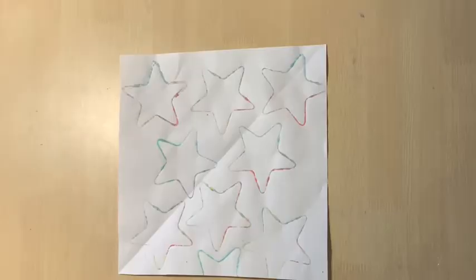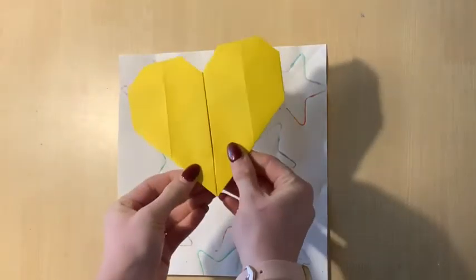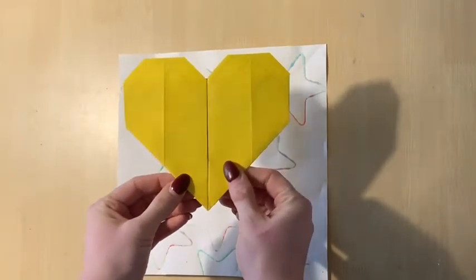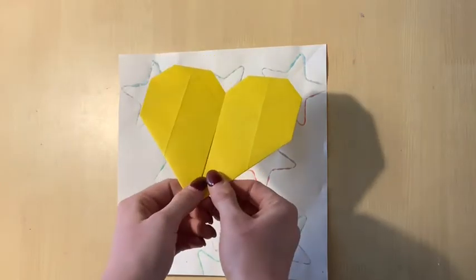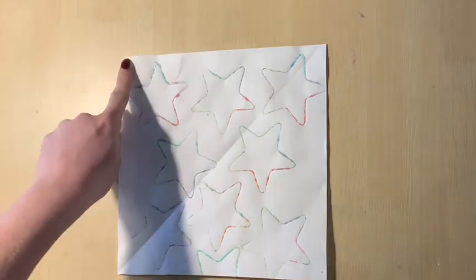Now that you have a square of paper, you're ready to start your origami heart. So that you can concentrate, I'm not going to be saying the directions — I'm just going to be quiet and let you watch. You can follow along with the video and fold when I fold, pausing the video whenever you need to, rewinding if you need to see something again, or you can watch it all the way through and then try it on your own. Be patient with yourself and enjoy.